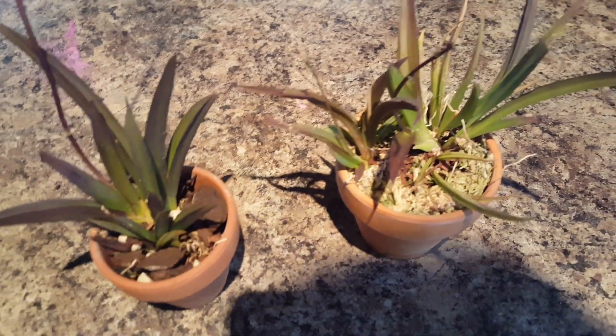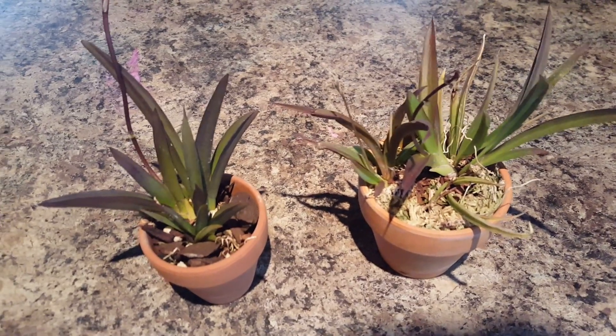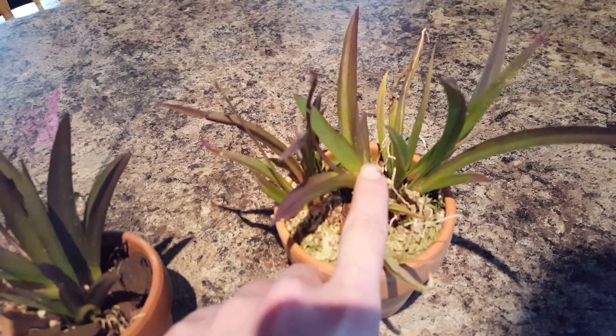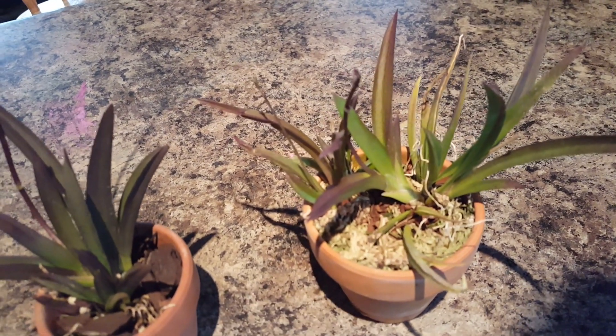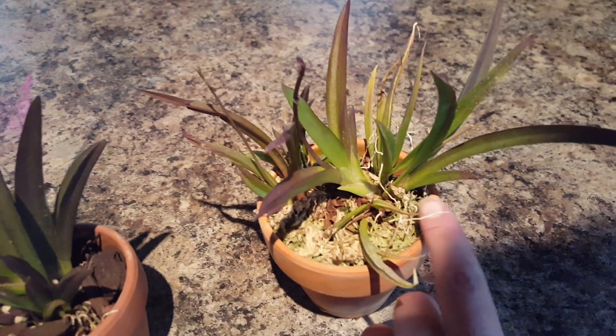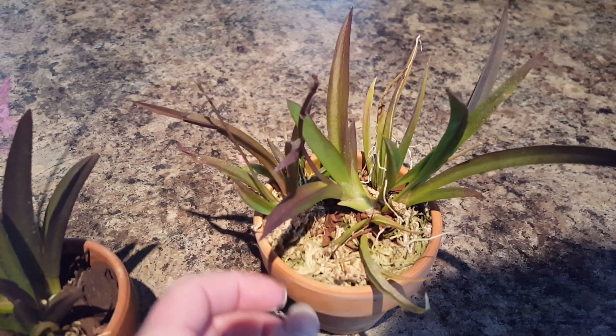I've had really good luck with Tolumnias, and let me tell you what I do and maybe how. Oh, look how big the new growth is on this — this is big adult growth. And this over here is baby seedling growth. Look at the difference in size of their leaves.